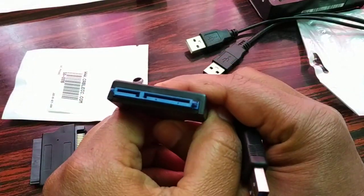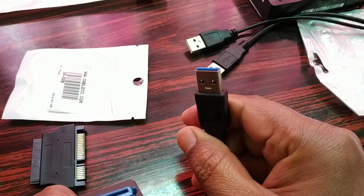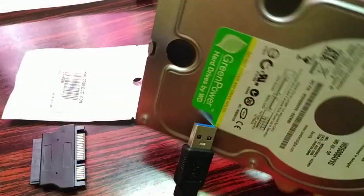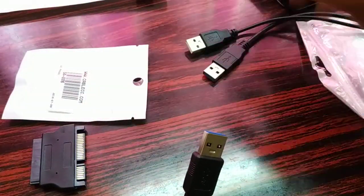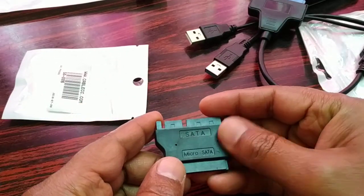This is another one — you can see it has the same SATA connector. You can connect it to your SATA hard disk and USB to your laptop, so directly you can transfer data from your SATA hard disk to your laptop.